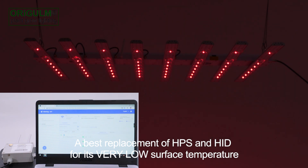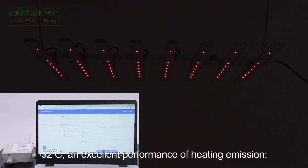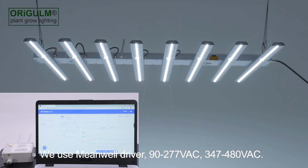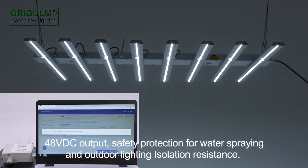A best replacement of HPS and HID for its very low surface temperature of 56 degrees C, and excellent performance of heat emission. Large coverage of 6 foot by 6 foot in area. We use Mean Well Driver, 90 to 277 volts AC, 347 to 480 volts AC, and 48 volts DC output.